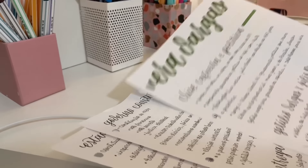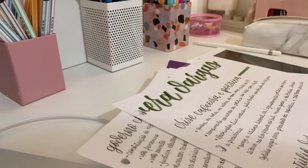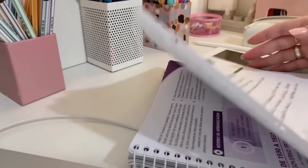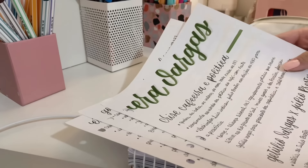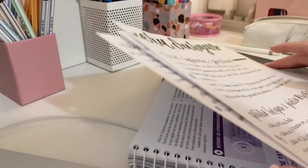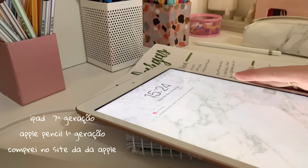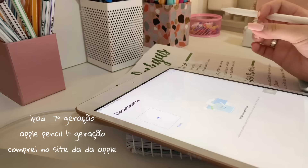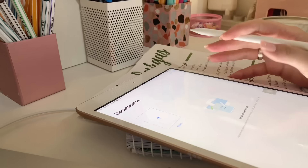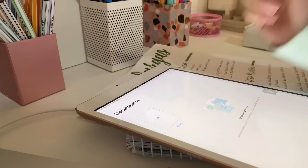Gente, eu tenho um resumo de Era Vargas aqui que é do ano passado, e eu vou usar ele também pra revisar. Por isso eu falo que é sempre bom guardar os seus resumos, porque eles vão ser úteis um dia — então eu sempre guardo, sempre deixo aqui. Hoje eu acho que eu vou estudar pelo meu iPad, porque eu tô super animada pra usar ele. Eu não vou deixar de fazer resumo escrito, mas é só porque eu quero testar pra ver se eu realmente gosto ou não. Vamos lá.